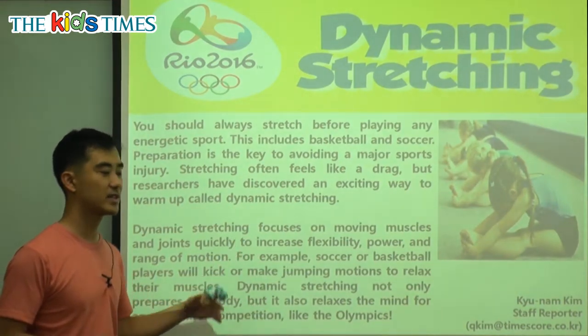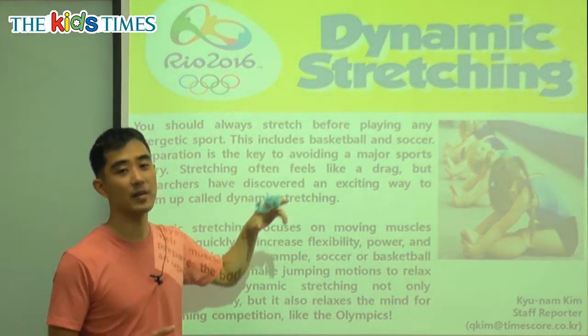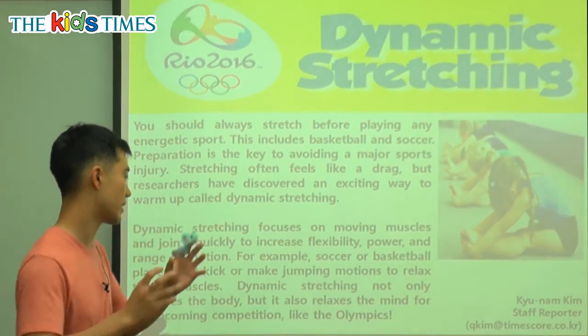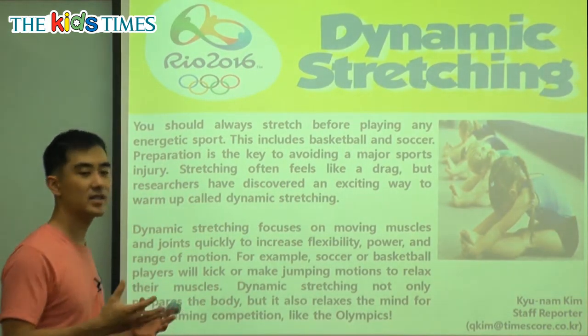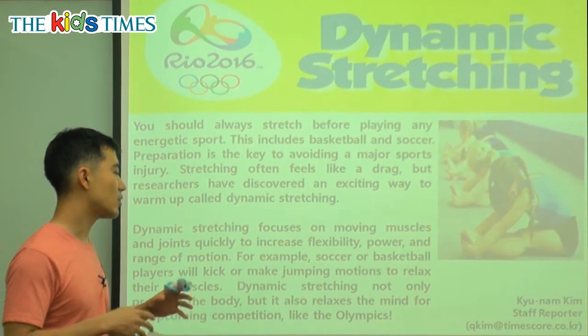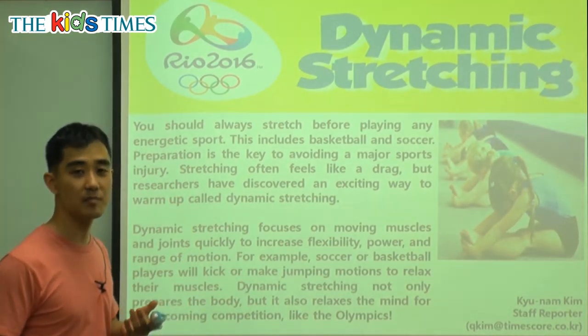Soccer players use their feet, so before they play, they stretch or warm up using kicking. Basketball players have to jump a lot, so they will make jumping motions. Dynamic stretching not only prepares the body — it makes your body get ready before you exercise.